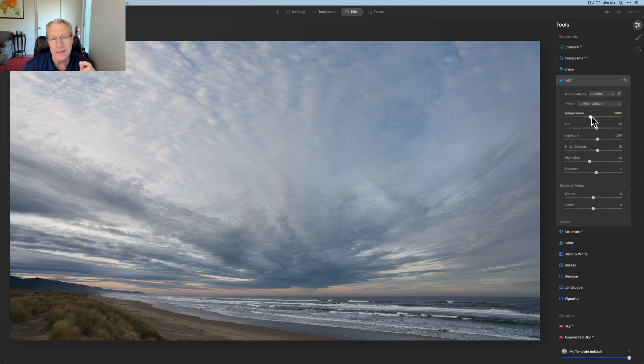I've already done the exposure lift prior to starting the video, so not a whole lot there. I'll often — not always, but often — do a little bit with temperature and tint. So I might come in here and say, hey, it was a warm beautiful sunrise with some nice light. I want to pull these up a little bit, so I'm dragging in this case both of them to the right — a little bit warmer in temperature and a little bit more magenta in the tint.